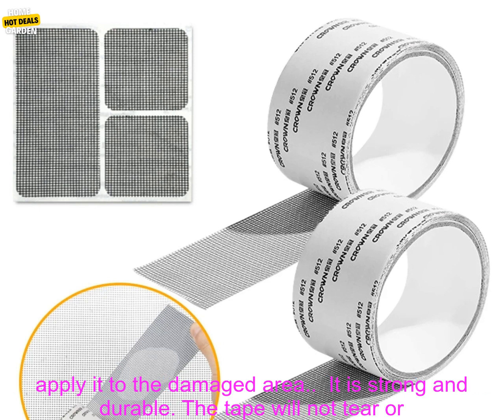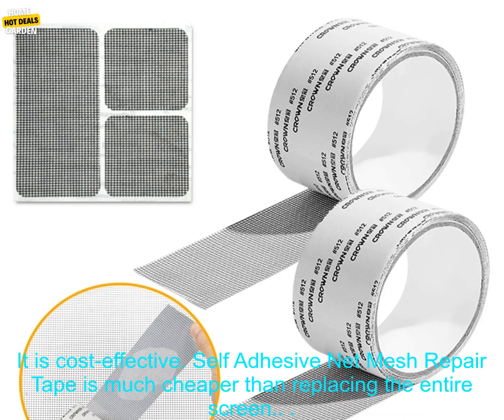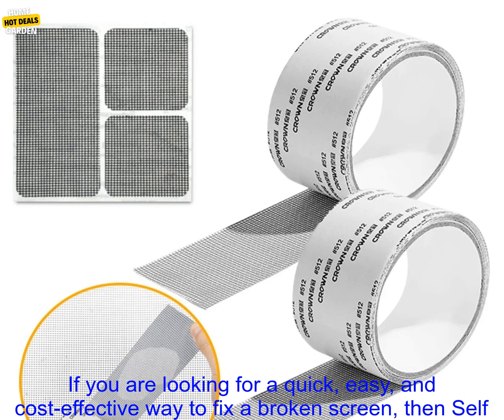It is easy to use — simply cut a piece to the desired size and apply it to the damaged area. It is strong and durable; the tape will not tear or rip easily. It is weatherproof, so it can be used on both indoor and outdoor screens. It is cost-effective — much cheaper than replacing the entire screen.